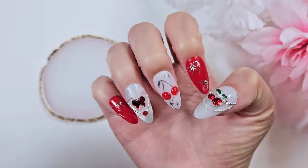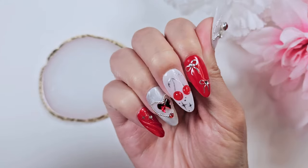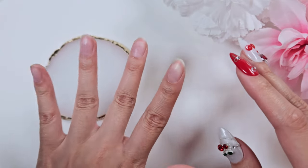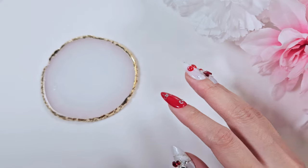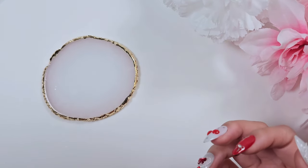These ones here are a set of press-ons I made for a video probably a month ago. I just popped them on so I could have something on my hand. I don't have anything on this hand because I use my left hand for modeling new sets that I've made. Enough rambling — let's go ahead and get into this tour!